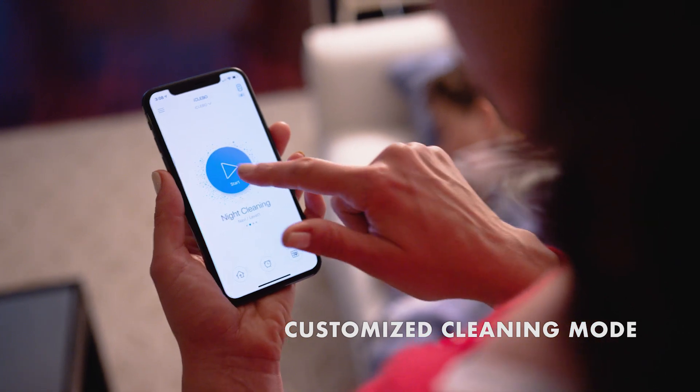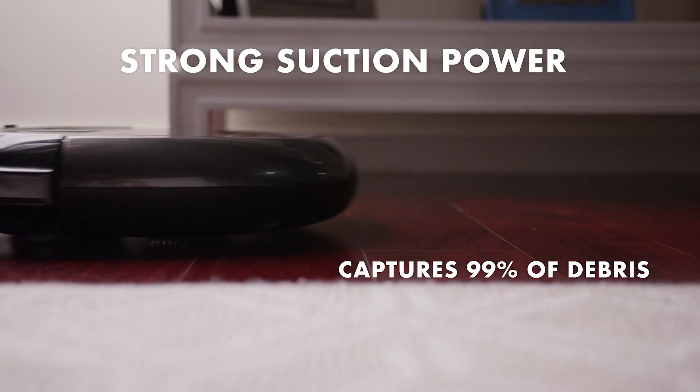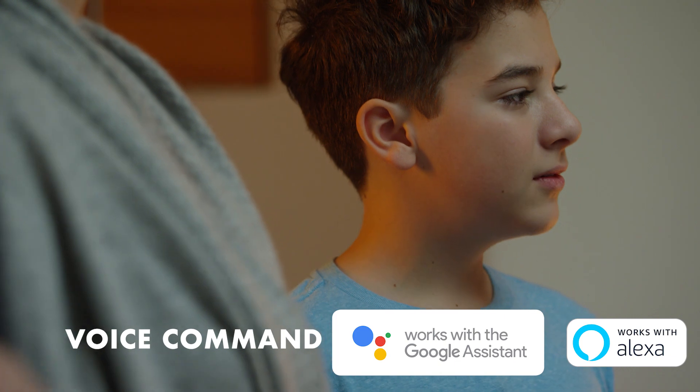Use the app to control iKlebo, set boundaries and create custom cleaning modes. iKlebo, start cleaning.